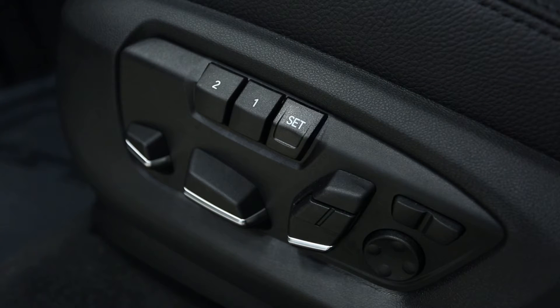Your BMW has two memory buttons for seat positions. If you look on the left-hand side of the driver's seat, you'll see a button that says Set. Once you've gotten your seat in the perfect position for you, press the Set button. It will light up red. Once it does, just hold down either number one or number two until you hear a tone.